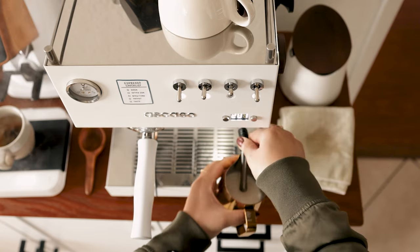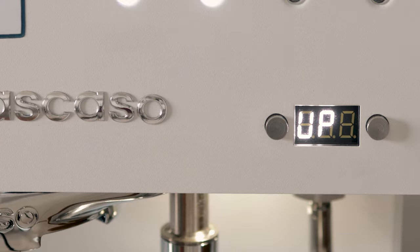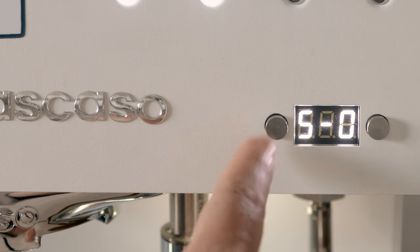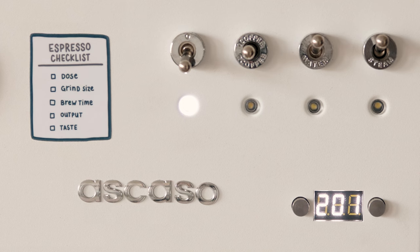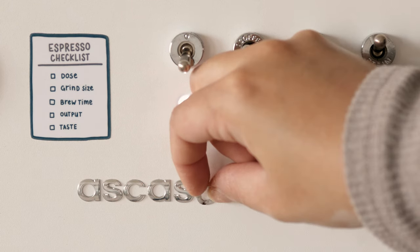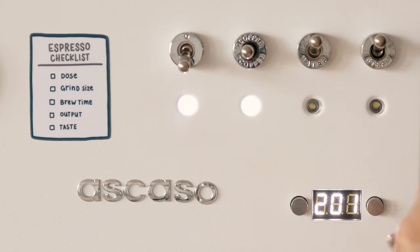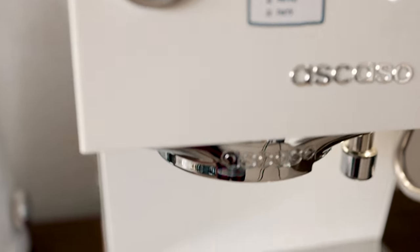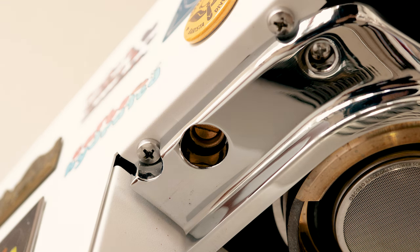Under the toggle switches, we've got the LED display with a button on either side. You can program settings here including pre-infusion time, brew temperature, and steam temperature. There's the Ascaso logo, which is not a metal badge, but actually individual stickers.